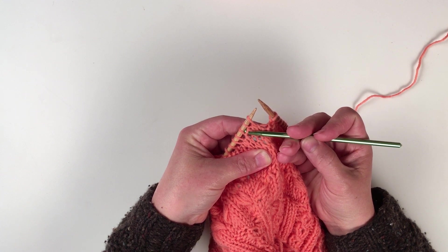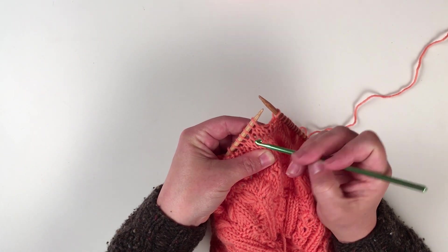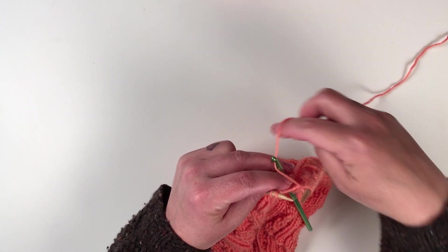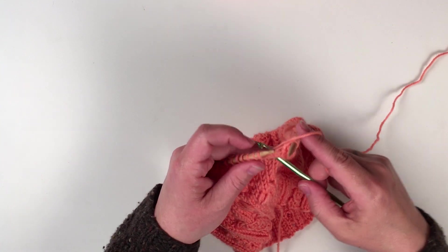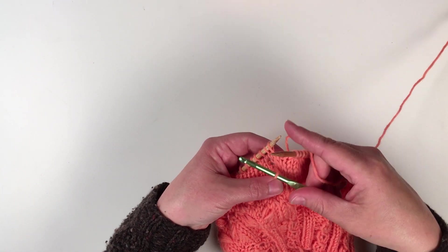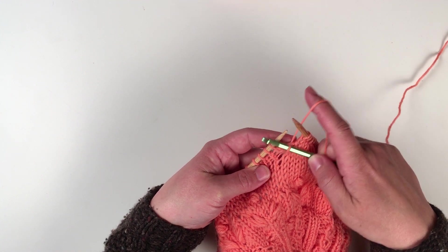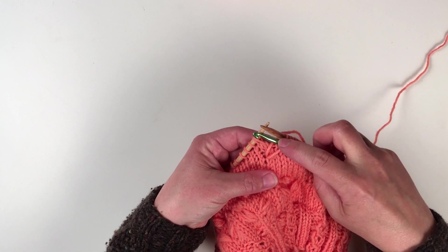So this is one — this is the row I worked previously — two, the row previous to that, and three, the row previous to that. Put your hook in under the row three bar, wrap the yarn around, keep it loose across the back, and pull a loop through. That's about a half inch to three quarters of an inch long. You want it to be loose enough that it just lays across the fabric without bunching it up, and not so loose that it's too floppy.